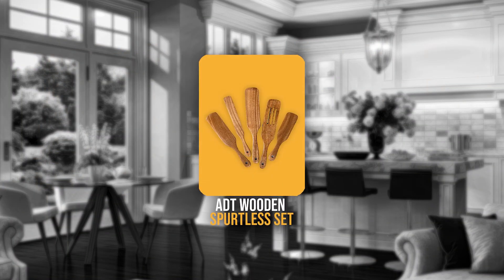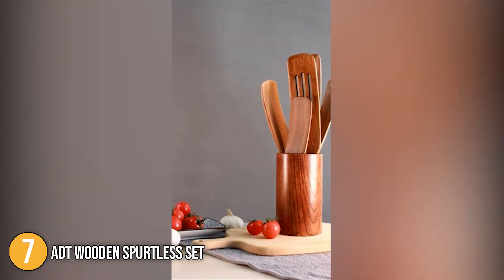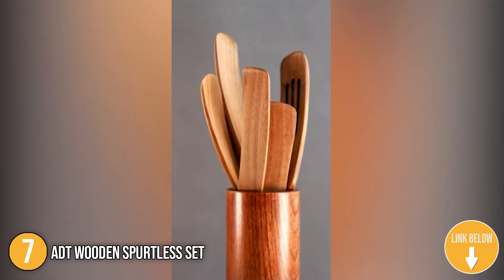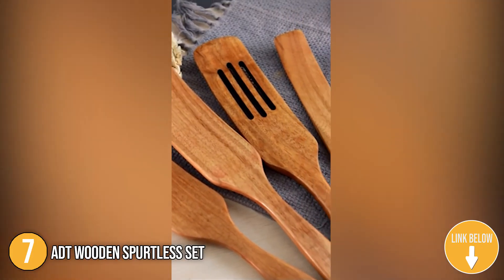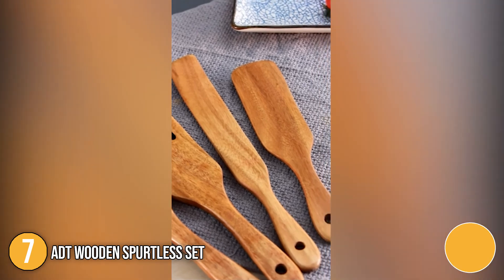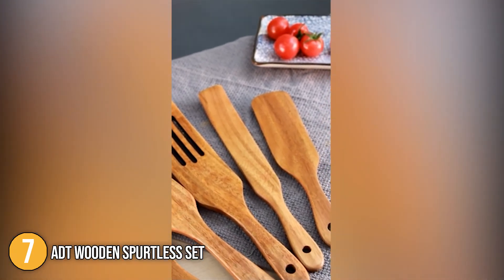The seventh spurtle on our list is the ADT Wooden Spurtles Set. The spurtle set is an amazing cooking utensil set that includes a slotted spurtle, spurtle, medium spurtle, mini spurtle, and slim spurtle, as well as other necessary kitchen cooking equipment. The tools have hanging holes for easy wall storage and serve all of your kitchen needs from stirring to cooking. They can also be an excellent gift for newlyweds or new homes.